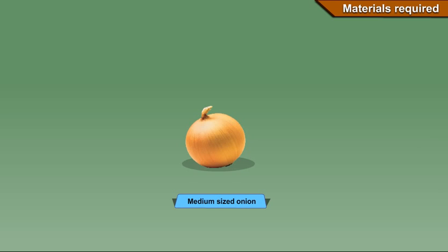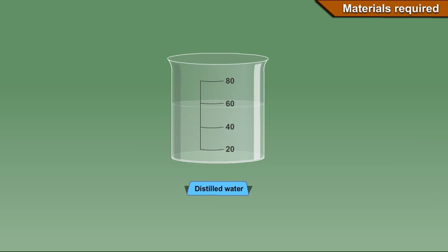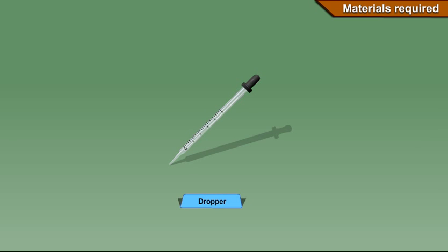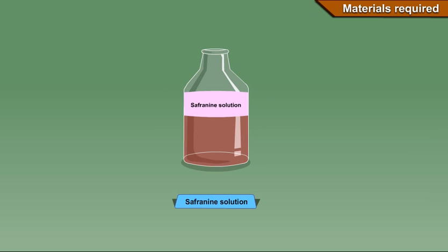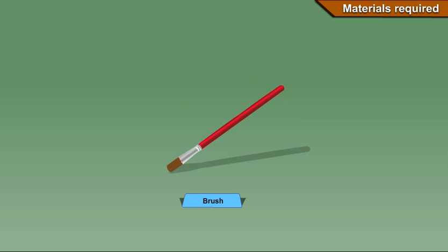Materials required: medium-sized onion, slide, cover slip, watch glass, forceps, knife, needle, distilled water, glycerine, dropper, blotting paper, safranin solution, compound microscope, and brush.